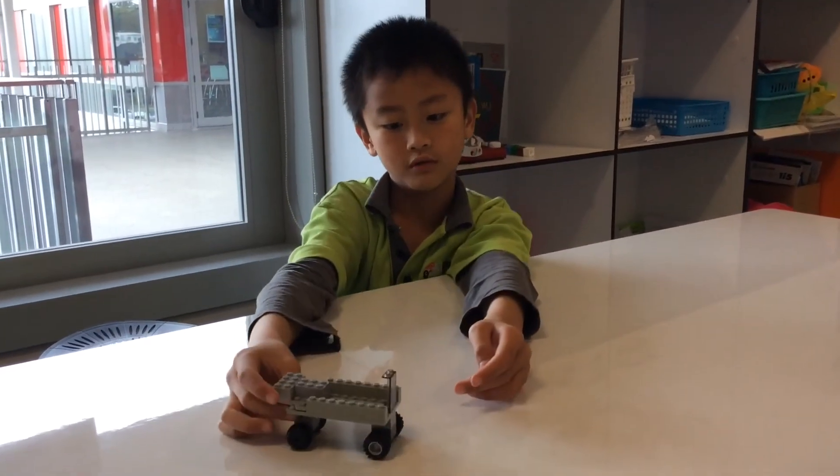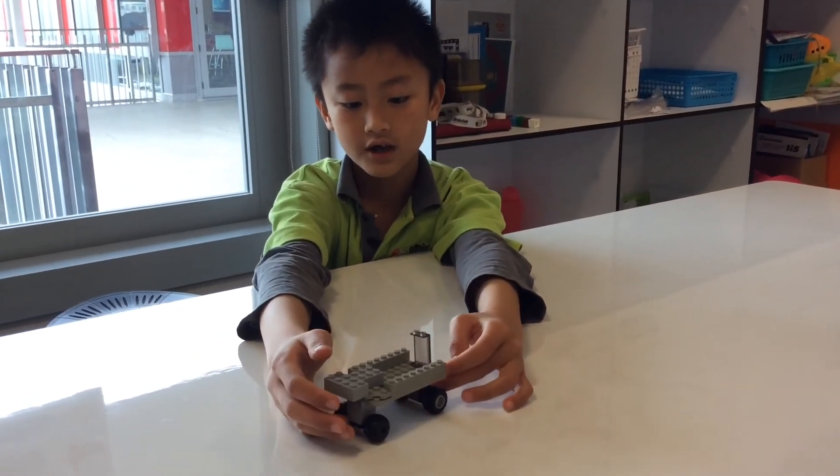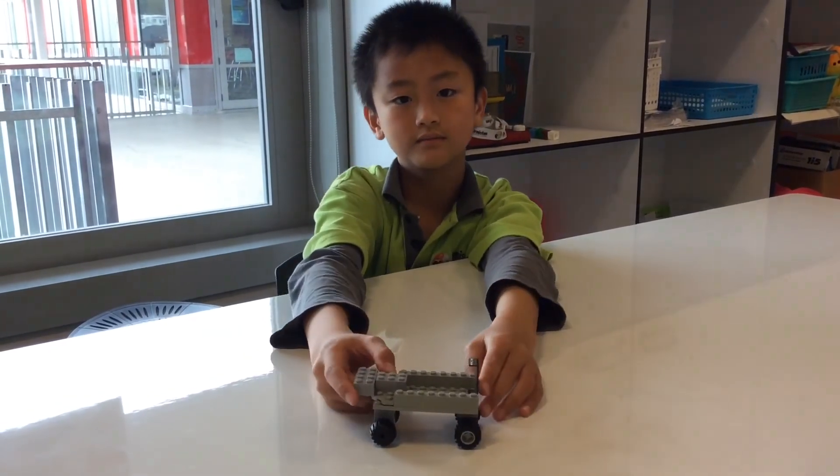Your own racing car — it can move! You can make more of the design, and you can even race with it. Thank you.